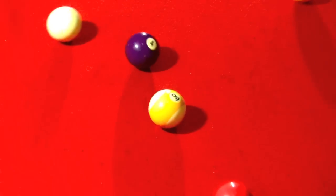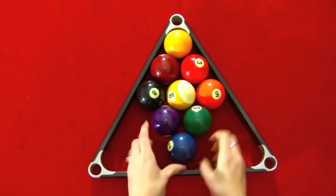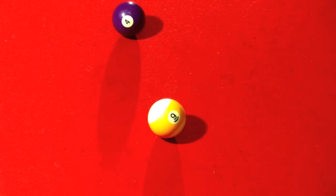You can improve your break by moving the smaller balls to the back of the rack, which will keep the front balls tight where the impact is made.